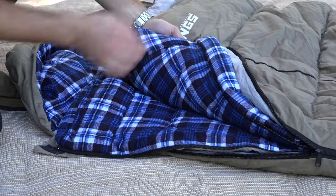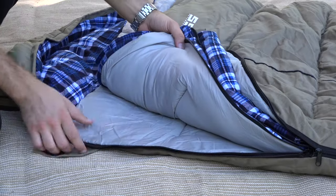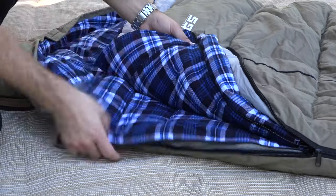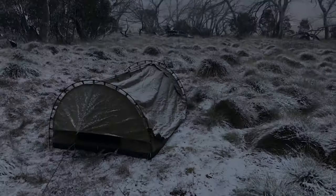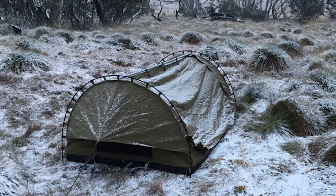Every layer has 125 GSM insulation. That means you'll have 250 GSM underneath and 250 GSM above, keeping all that warmth in. That's enough for a negative 5 degree rating.